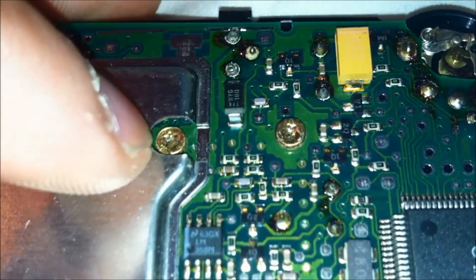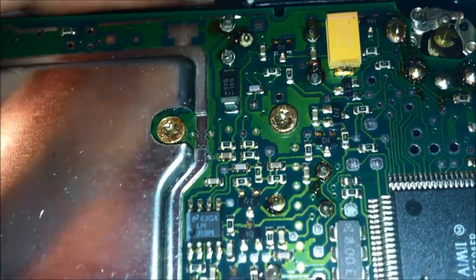I'll get that soldered up and I'll show you that it works now. Seems to be working for me. Thanks for watching, I'll see you next time.